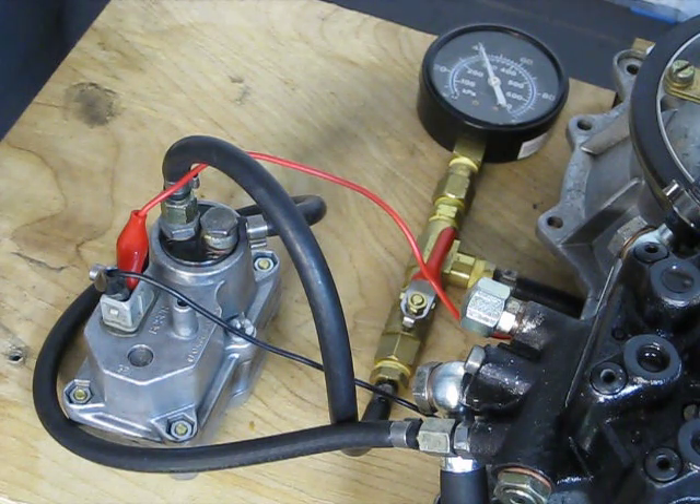This test rig is used to test both the fuel distributor and warm-up regulator circuit. I can also apply all the injectors and flow test the injectors and clean them out, and also flow test the warm-up regulator itself.